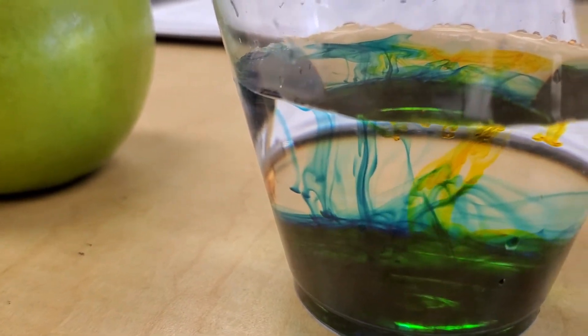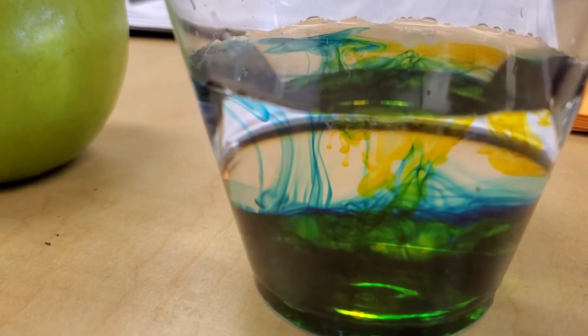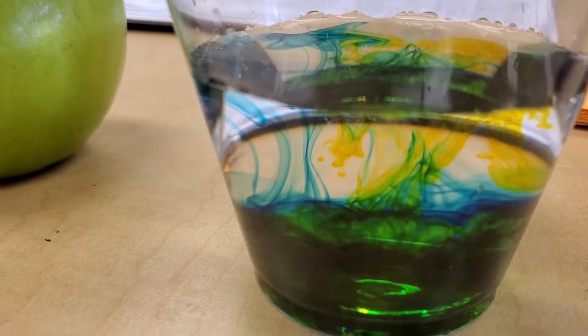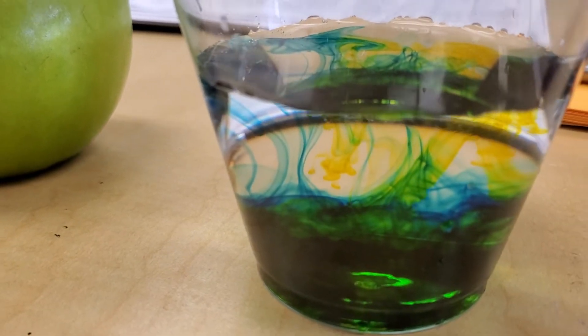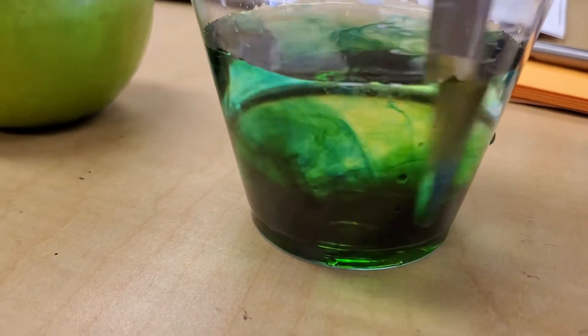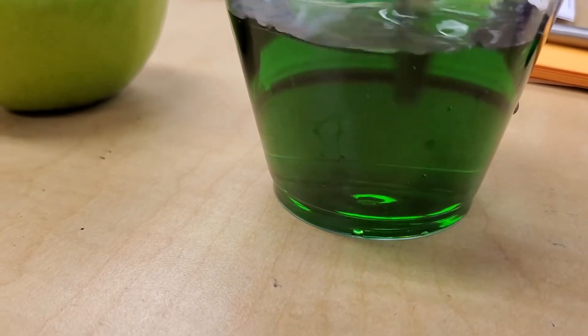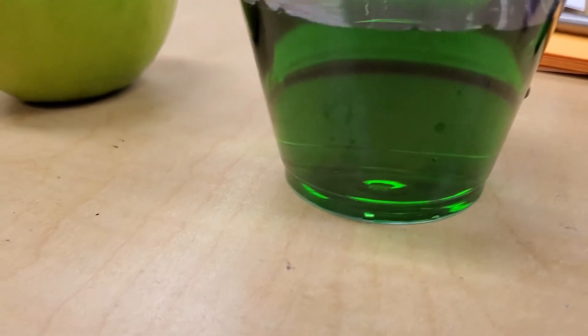I see it mixing in already, guys. Do you see it? That's looking like a different color, isn't it? It looks so — let's mix it up a bit. Oh my goodness. What color do you see now, boys and girls?